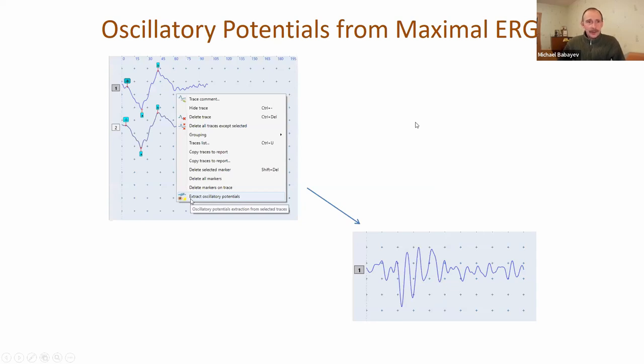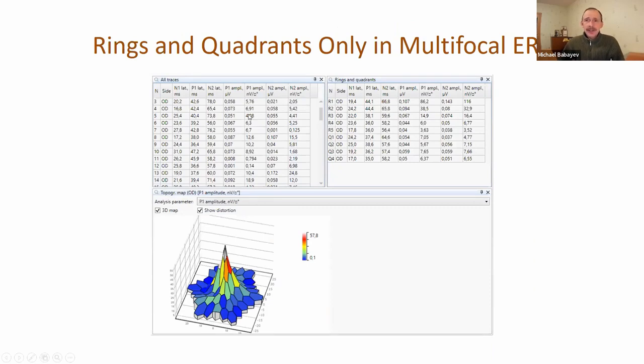Now let's go to electroretinography. We made some changes in the oscillatory potentials test. Now it's possible to extract oscillatory potentials from the test of maximum ERG - you can make only one test and get data for two tests. We also made some changes in the multifocal ERG test, adding a new analysis table because some doctors are interested in rings and quadrants only.